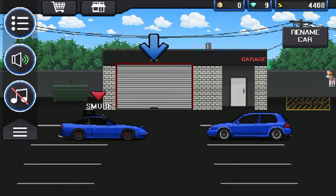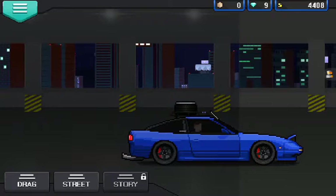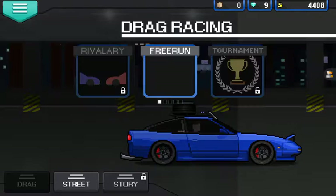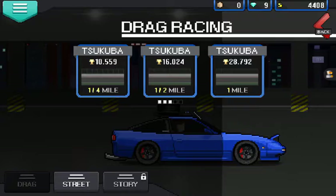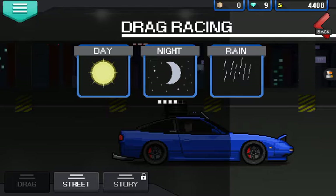Let's go and get some racing done. I haven't unlocked story mode for some reason — can you tell me why? I can do drag and street races but I can't do story mode, which is weird. Let's do a drag race — manual of course. Quarter mile, half mile or full mile. These are the times you have to beat to get a gold trophy. I've gotten really bad times before, like 17 seconds.